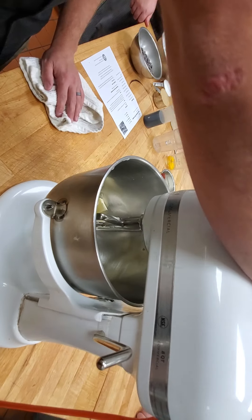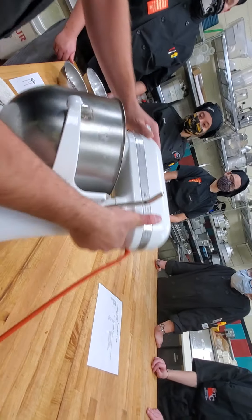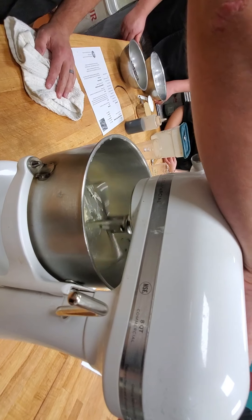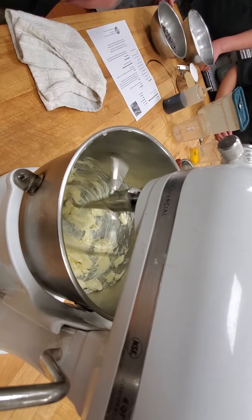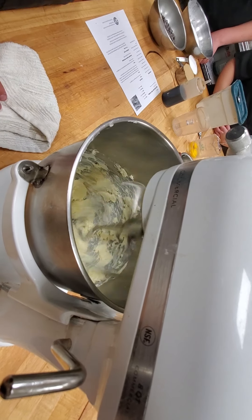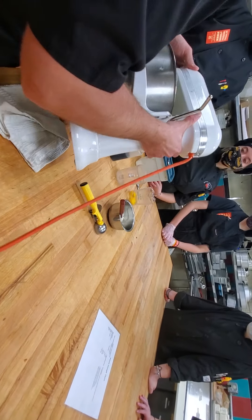With the softened butter, you're going to turn the paddle on and start to cream the butter. Right now it's kind of hard, so it's not sticking to the outside of the bowl. See how it's not sticking? What we want is as it warms up, it'll start to stick to the outside of the bowl. So now it's starting to stick to the side of the bowl — you see that? So we're going to add our sugars.